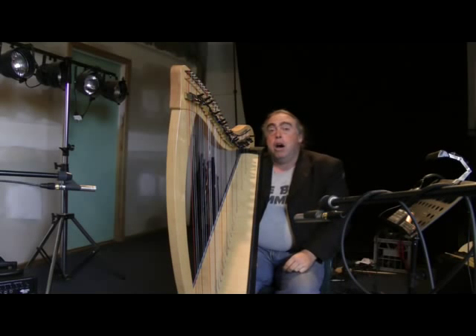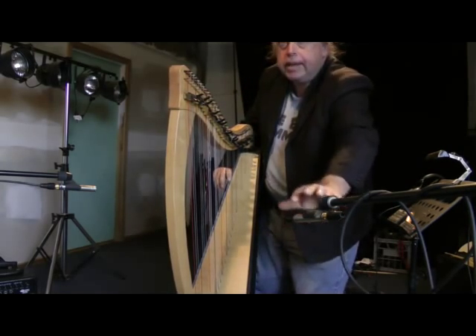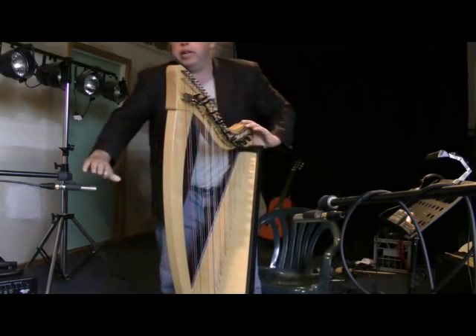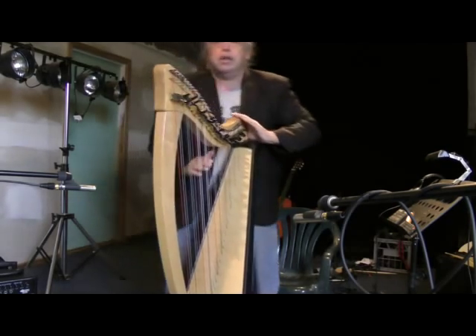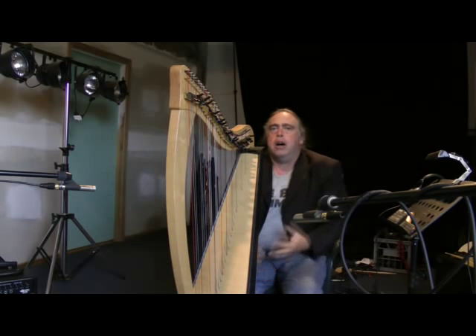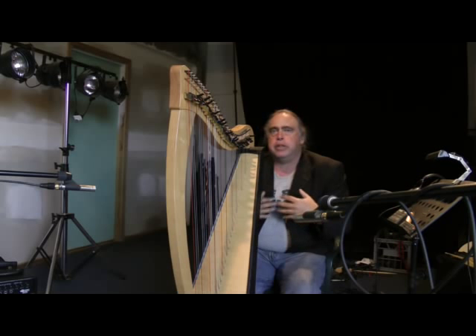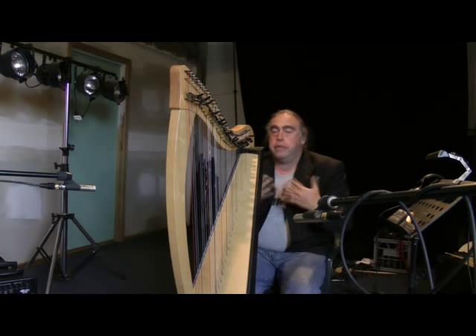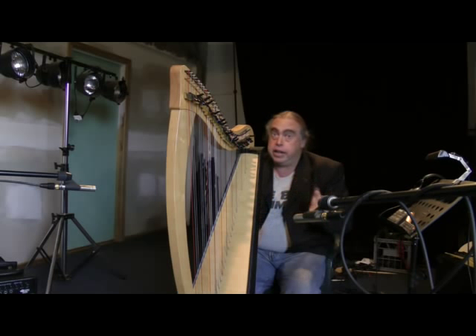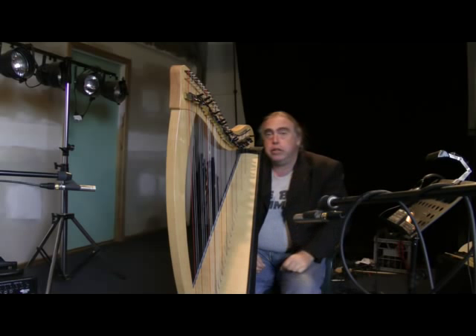Here we are with the harp. I've set up two of the pencil condenser microphones — you can just see in the frame, one is here and one is over here. They're pointing towards the harp, fairly equal distance. I don't like to have them much closer than that because they're very sensitive microphones and they tend to pick up more breathing, which you hear on the track and detracts from the performance a little bit.